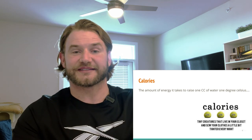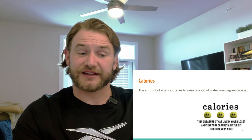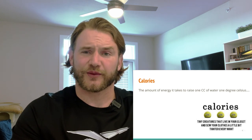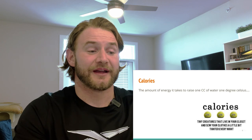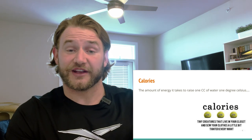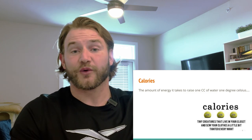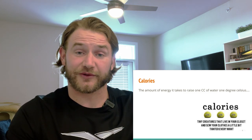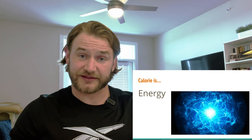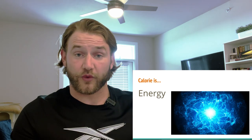A calorie is the amount of energy it takes to raise one cc of water one degree Celsius. Simply put, a calorie is energy — a unit of energy. Just like tons are a unit for weight or a liter is a unit of volume, a calorie is a unit to measure energy. When we eat, calories are the energy our body uses to perform and do activities.